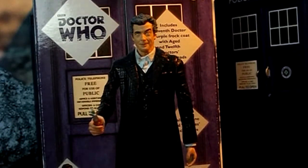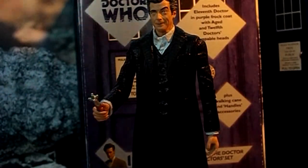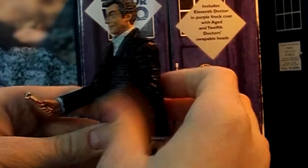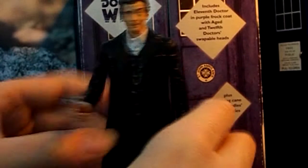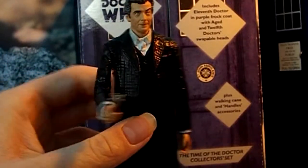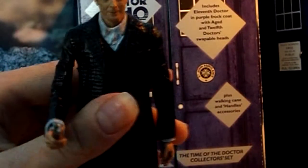Now let's look at the detail on this custom action figure. You won't really expect much, because it's just a repaint — you just get the black paint, paint this, and you can still see the marks of the coat.